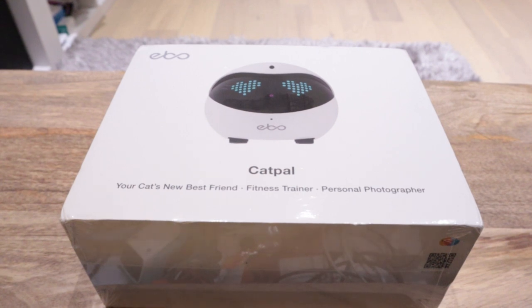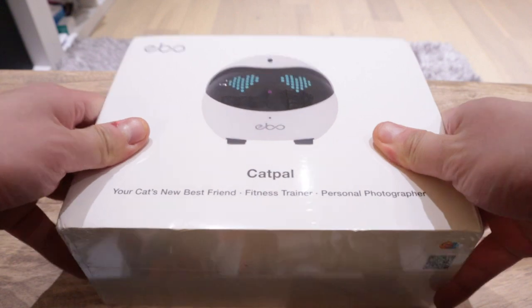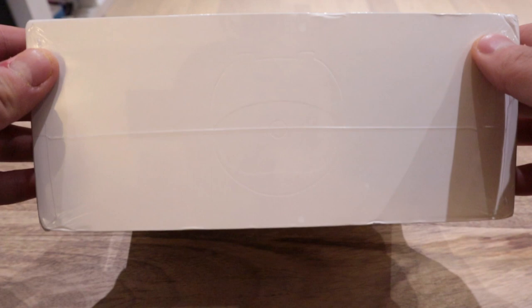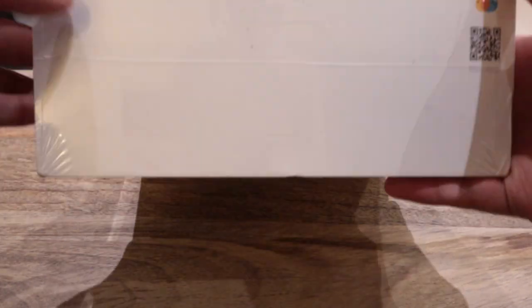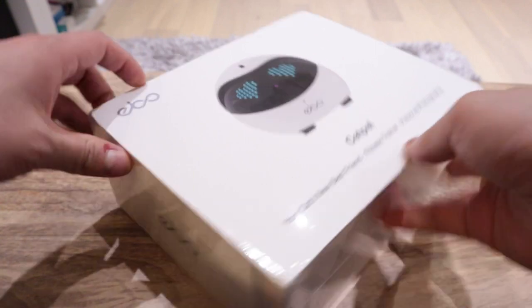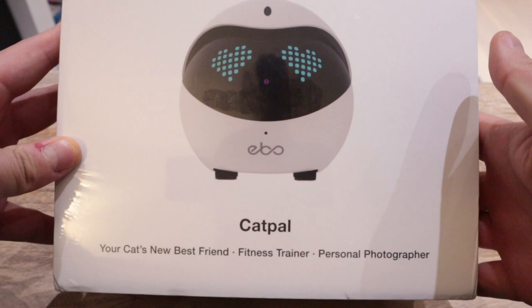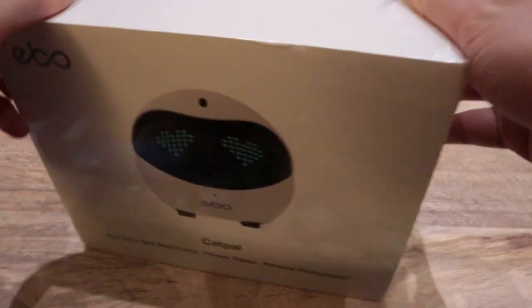Hello everyone, it's me once again. Apologies for uploading this video a bit late — I have a bit of a bad cold, so please accept my apologies for my voice. This is the EBO. I just got this yesterday. If you look carefully you can also see the EBO sign from top and bottom, and there's an EBO logo. Your cat's new best friend, fitness trainer, professional photographer — and that's pretty much it. So let's do the unboxing!